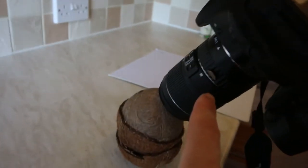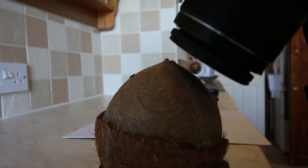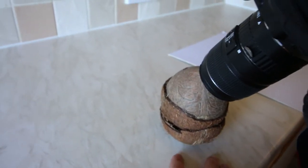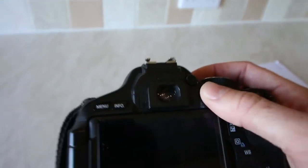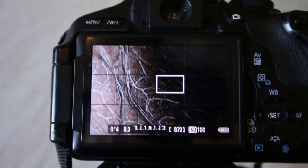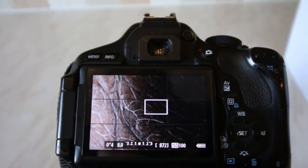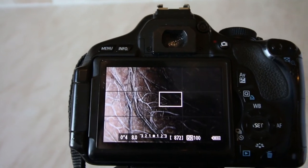I've gone ahead and set this all up now. We're on the largest extension tube, which is 31mm, about 25mm on the lens, and we're in manual focus. You have to get really close up. It's all stable on the tripod, and we're going to use manual settings on the camera. You can see that the left-hand side is really bright and the right-hand side is dark.